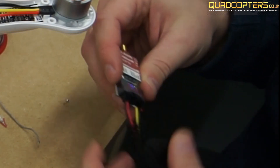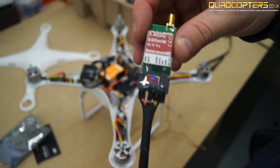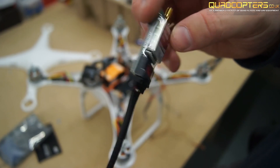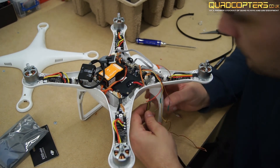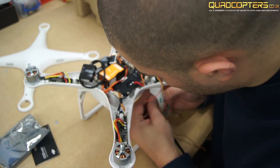You may also notice that I've trimmed off the green, white and red cables from the video transmitter. This part is completely optional. The only actual cables we're going to use is the yellow video cable, the black ground cable, and then the black and red power and ground.